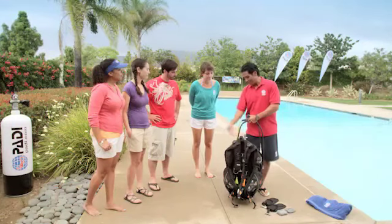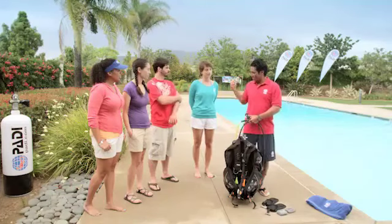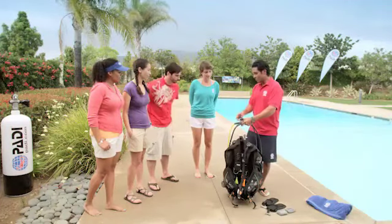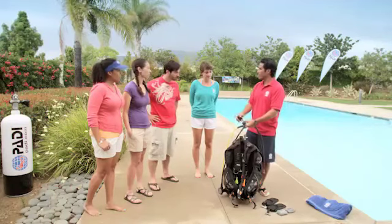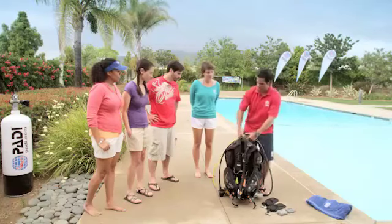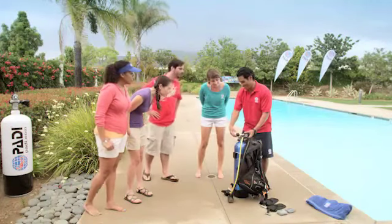Let's go over the skills you'll be learning as a diver. You'll practice many or all of these during your first confined water dive. The previews you see here show you the basics that apply to most equipment and divers, but there are many ways to accomplish most skills, so your instructor may show you a different method as appropriate for you and your gear.